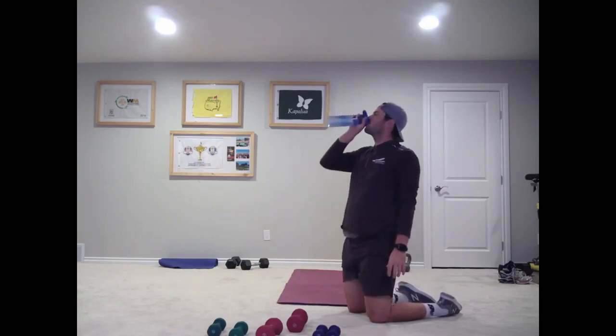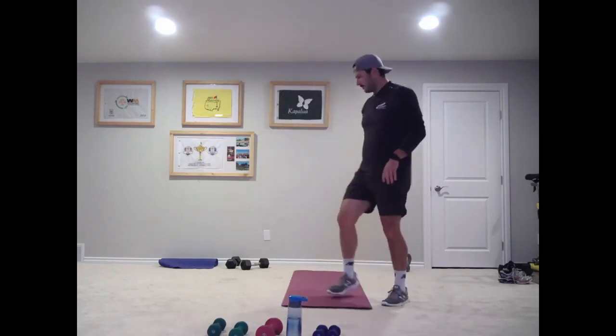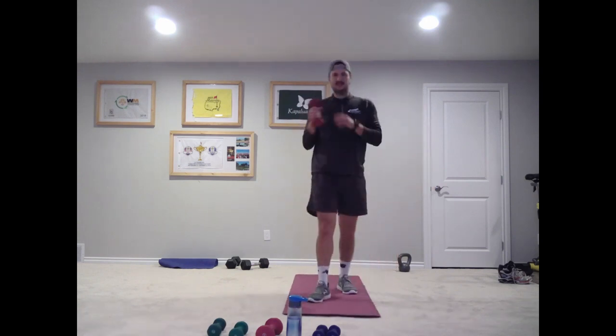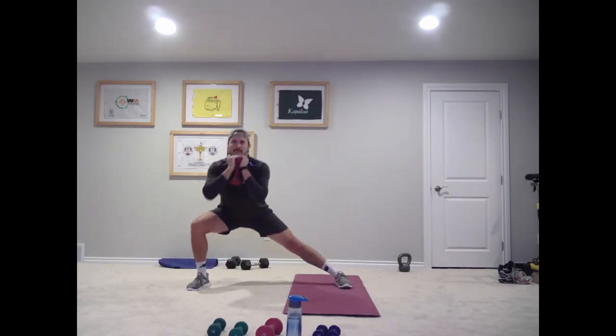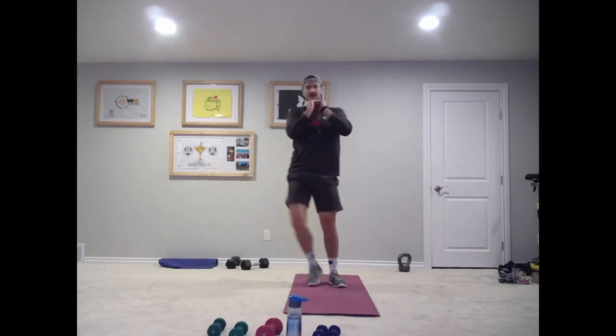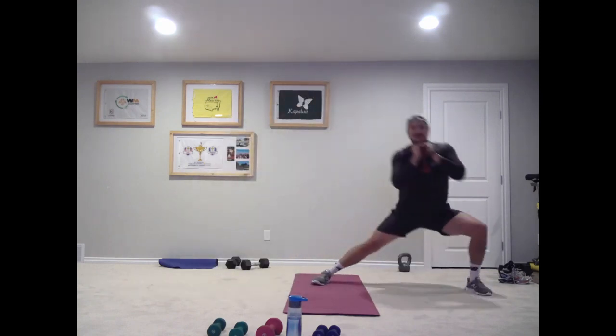One round done, two more to go. Nice big step. Good — nice big step. If it's not very deep that's okay, even if you're only getting to here. Nice big step, nice stretch out those muscles in our hips and adductors.